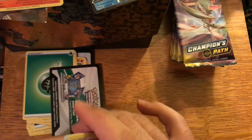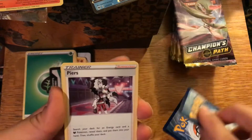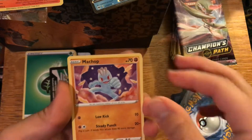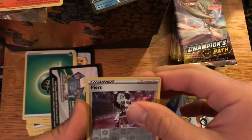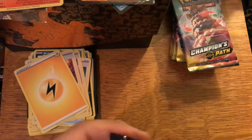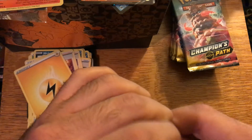Pack three: energy, Piers, Suspicious Food Tin, another Nickit, Cufant, Swablu, Machop, Galarian Zigzagoon, reverse holo Piers, and a Lucario V. Three packs in we've got two V cards — not bad at all! For this to be my first opening and immediately get two V cards, I'm not going to complain. I know plenty of people who have opened Champions Path Elite Trainer Boxes and didn't get a single good pull out of the whole box.